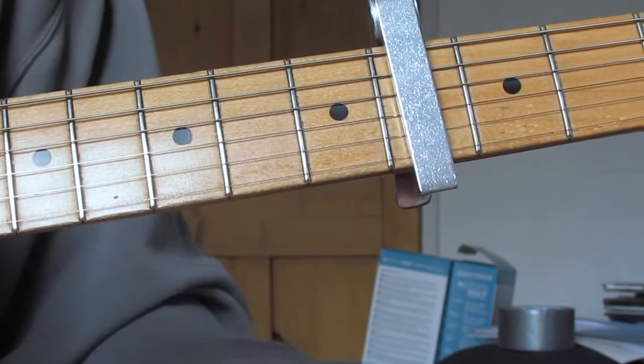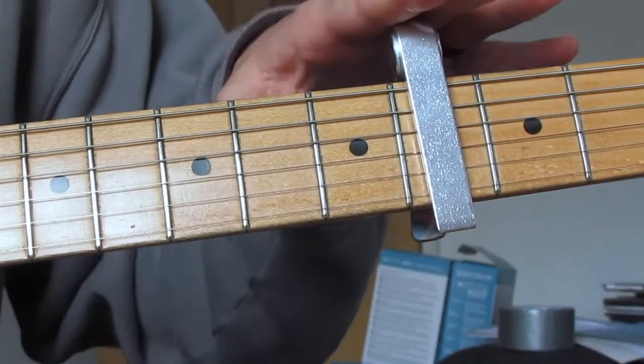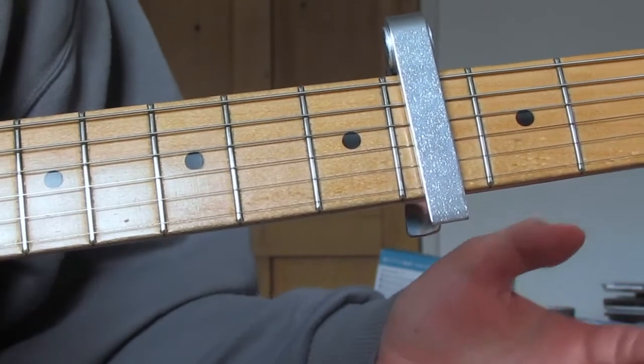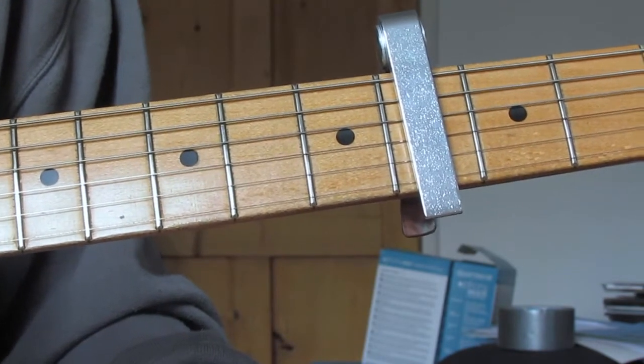So let's go through the main part. First things first — capo. I've got a capo on the fourth fret. It still sounds fine if you do it without the capo, but to play in the correct key along with the original you need to have the capo on the fourth fret.